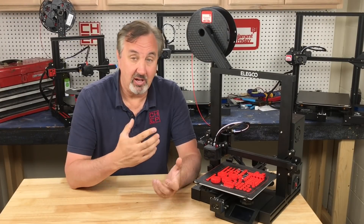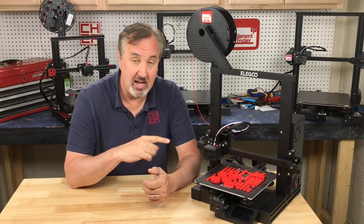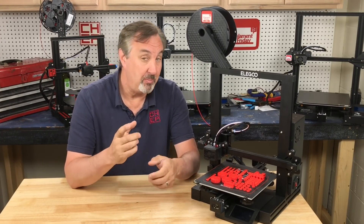First off, I didn't get this from Elegoo — they didn't offer me one. I went to Amazon and bought this. I had to wait until it was in stock and then I bought it. So thank you to my Patreon supporters who helped make this possible.